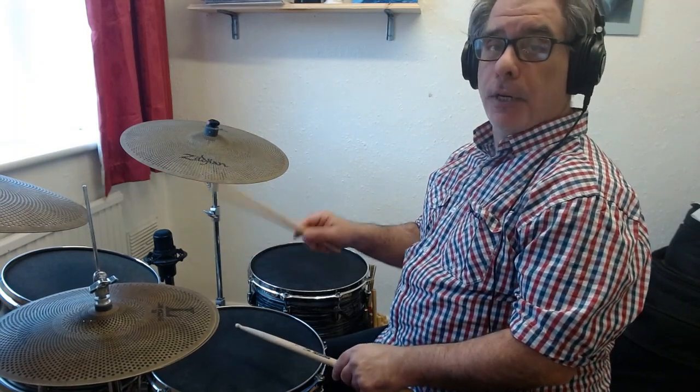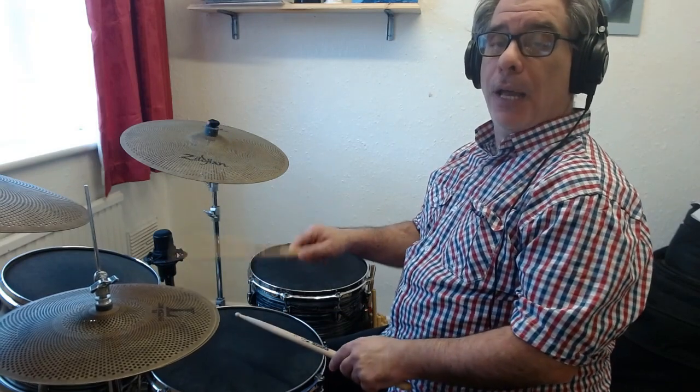So first of all, the basic beat is eighth notes on the hi-hat as I said: 1 and 2 and 3 and 4. Then we have the snare drum playing the 2 and 4: 1 and 2 and 3 and 4 and. And my right foot, the bass drum, is playing four to the floor.